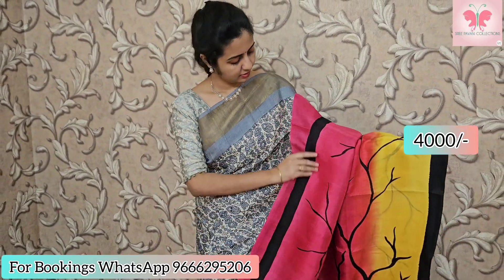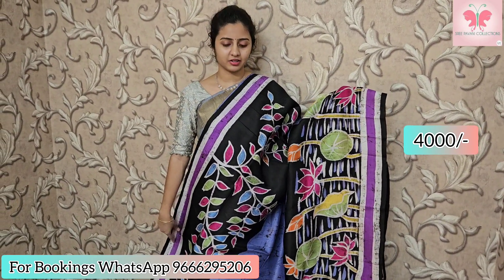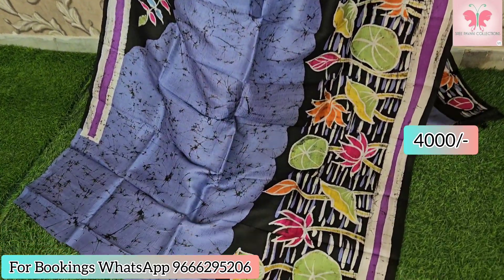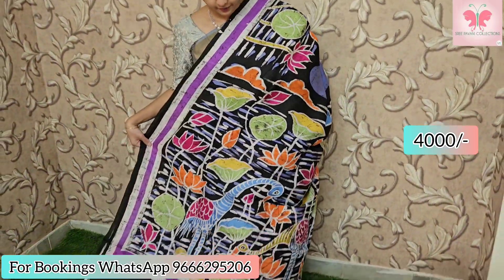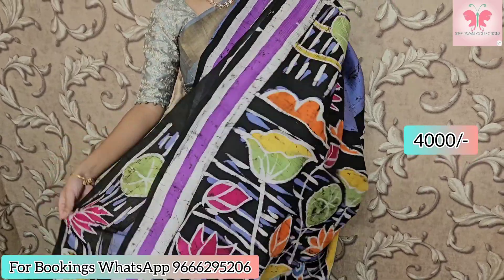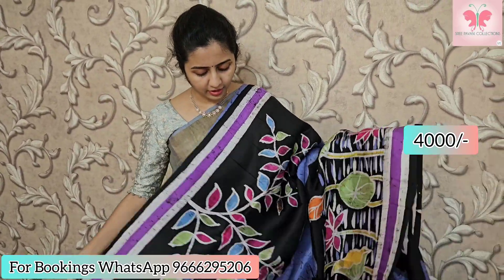This saree is yellow. Pink saree with grayish blue color — English color borders with black. This is a pure silk hand-painted saree. The pallu has beautiful hand paint. Blouse included. Saree price: ₹4000.